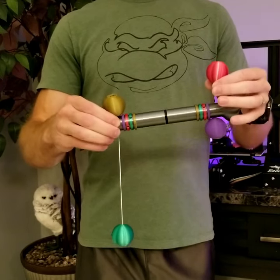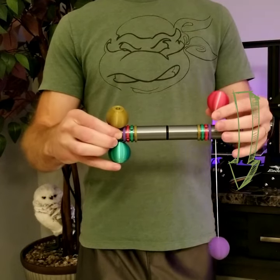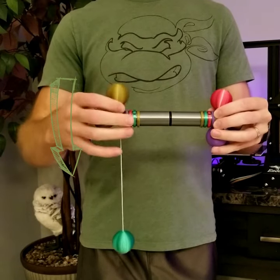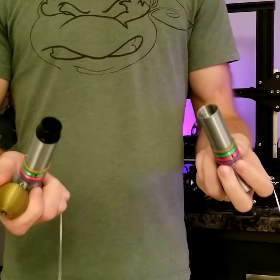Let me check my math here because green is attached to red, but red is attached to purple, and purple is attached to gold, and gold is attached to green. I know what you're thinking — there's a bunch of strings in the middle connecting them all together, right? Well, think again.